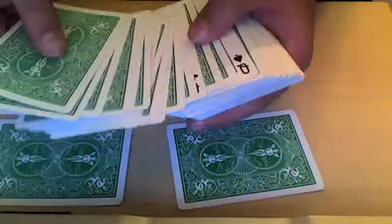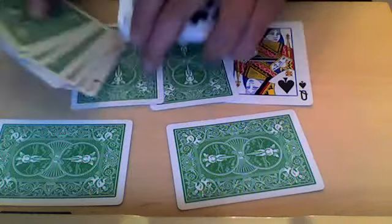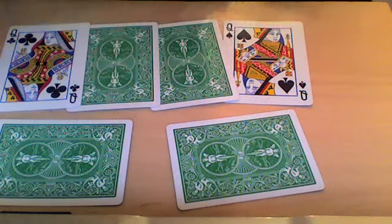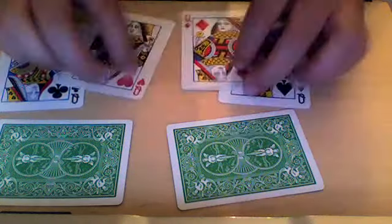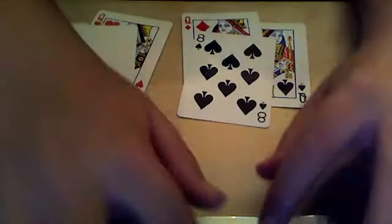Now, the two queens that I put in the back — I found three red queens. Those two cards are your queens, and the two queens I said were your queens. You'll have all of these ones. Thank you.